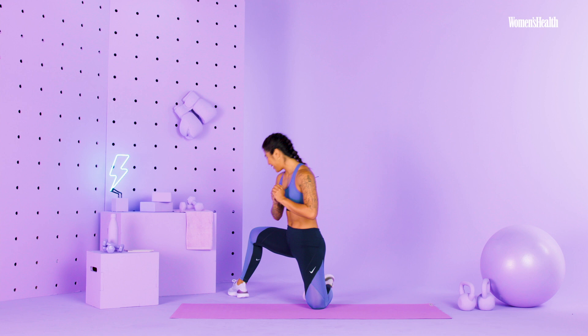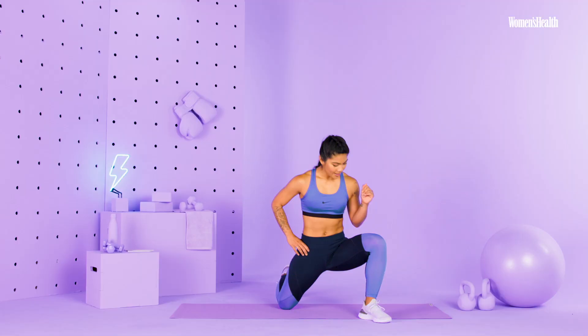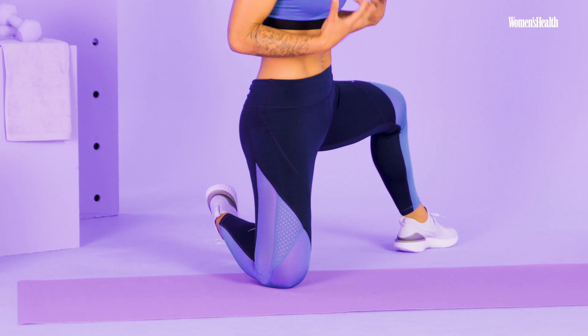Same thing, half kneeling forward — nice and easy, about five to six each direction. We'll go to the side, nice and easy, and then go here, and then back corner in the transverse plane. My hips are super, super tight, so it shouldn't feel easy when you're doing this last one.